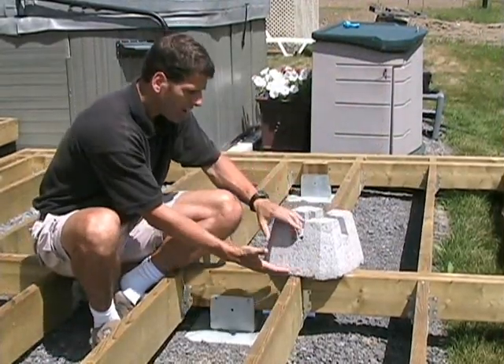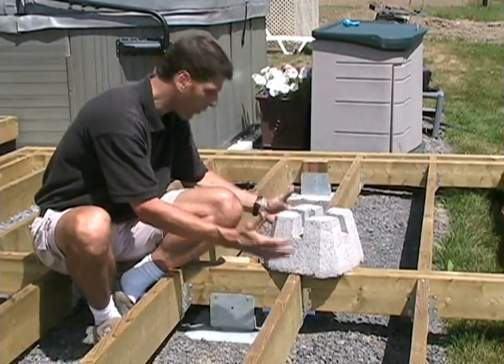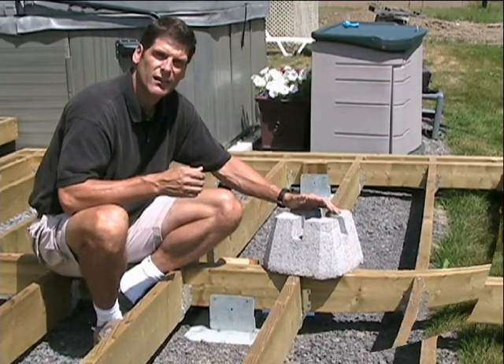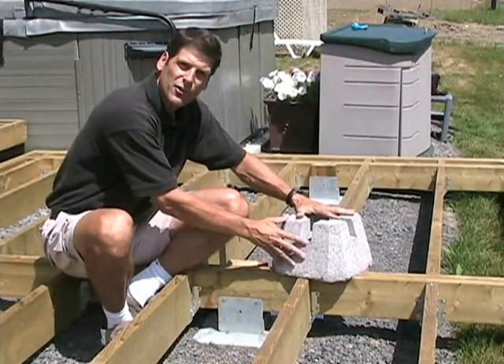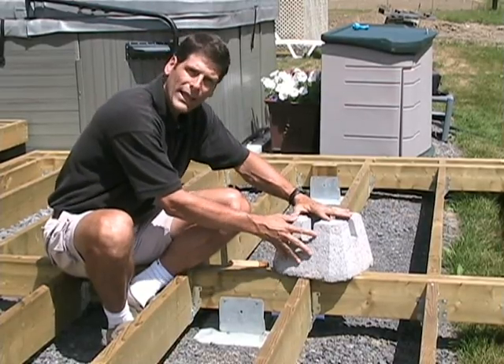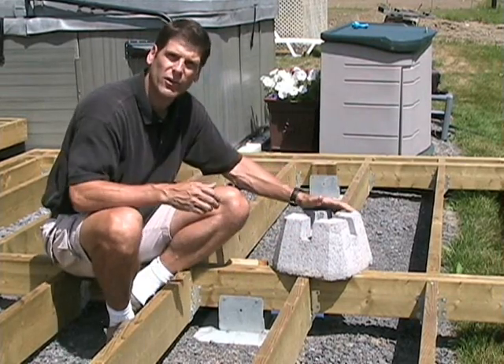Concrete blocks sit higher off the ground, so you can't set your frame as low to the ground unless you dig a hole, level it, and backfill around the block. They aren't anchored to the ground, so you can't use them in a lot of areas with high wind or tornadoes, because of the risk of them getting lifted up and launched through the air like a cannonball.